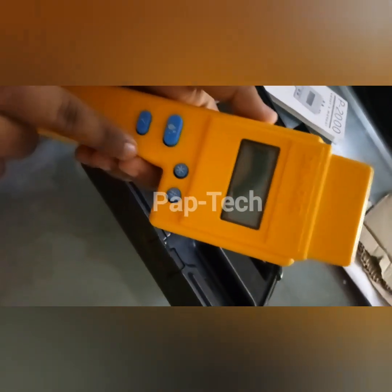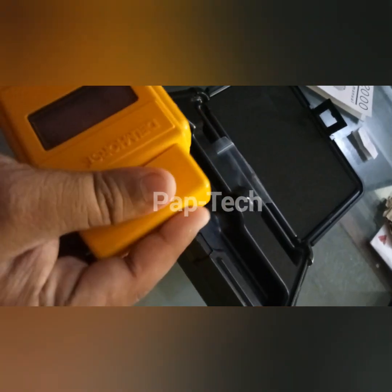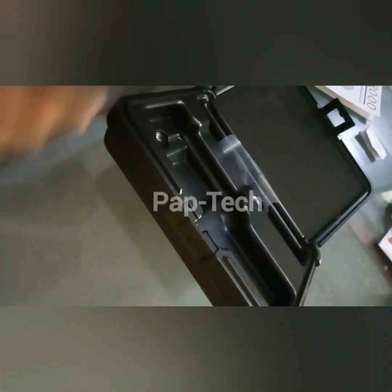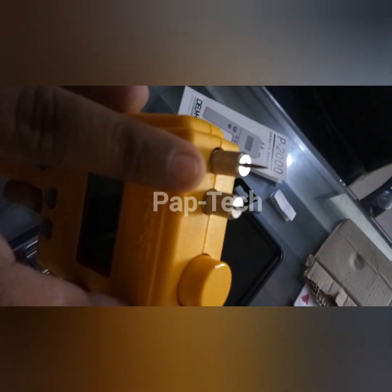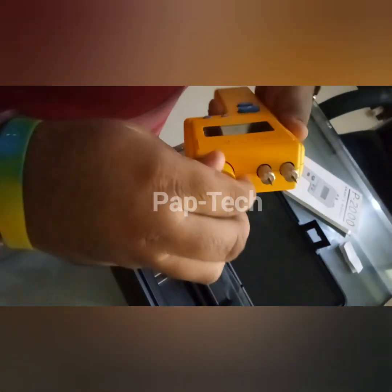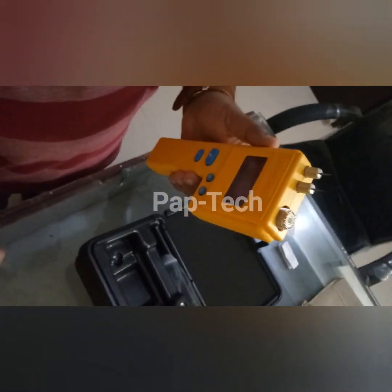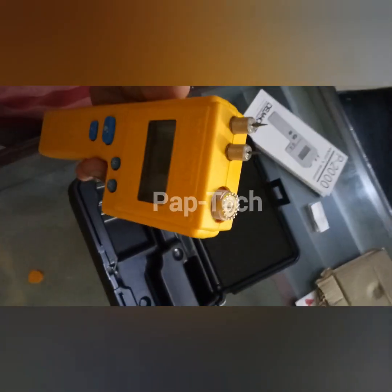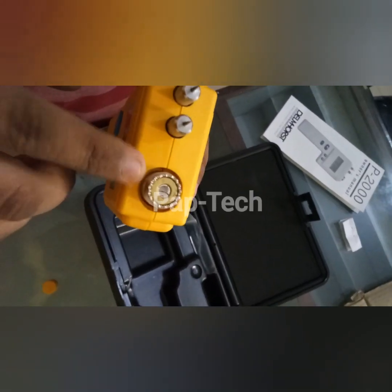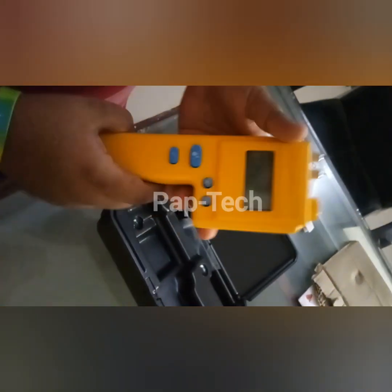The P2000 has different buttons — I'll show you how they work. Let's open its cap. These are the two pins used to check moisture. There is also another socket for an attachment, such as a roller used to check bail paper on a paper mill — that attachment can be connected here.